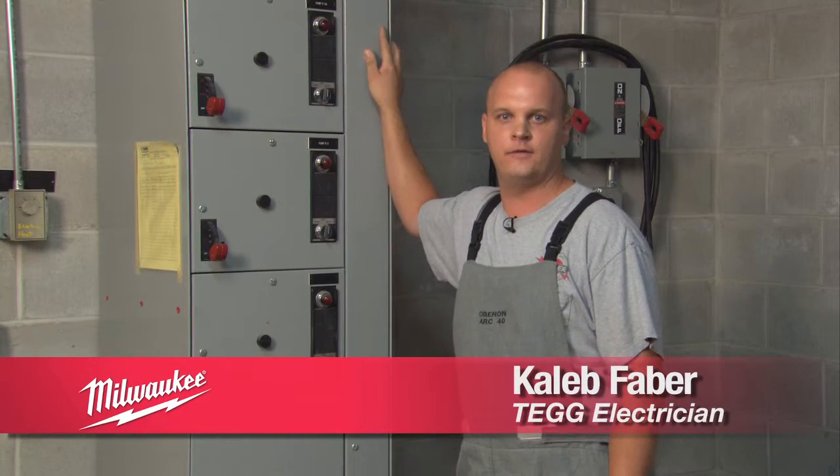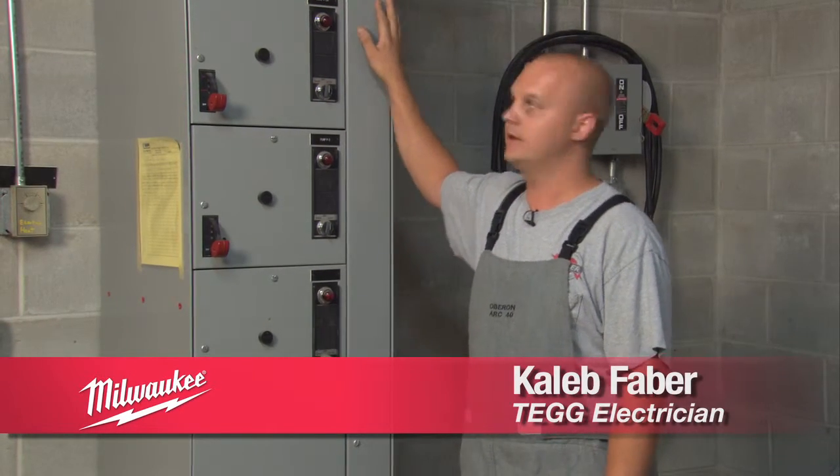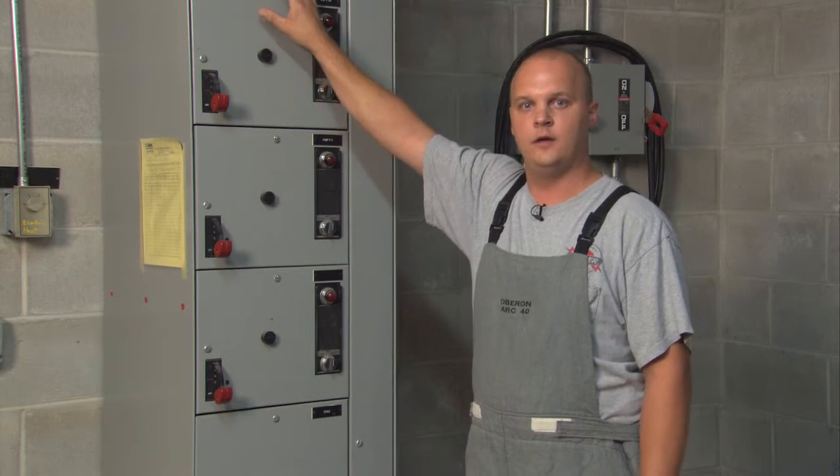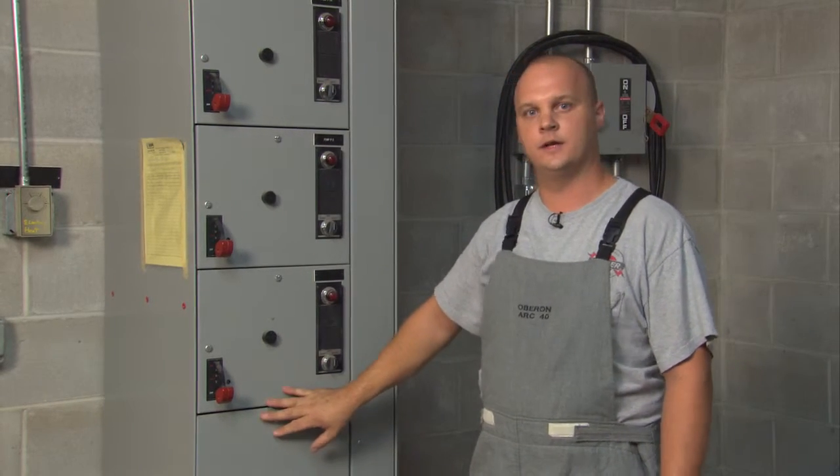What we have here is a 480 volt three-phase motor control center. This is a 600 amp piece of equipment with one tower pump running. Normally there would be four pumps running, but today there would just be the one.